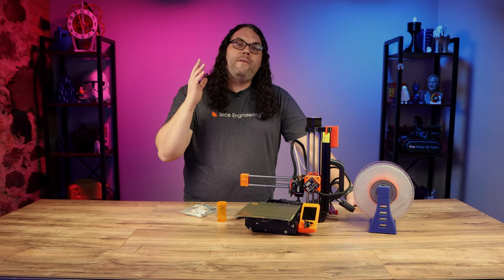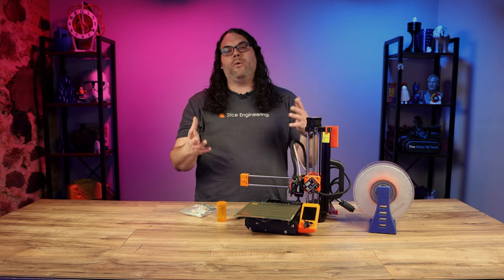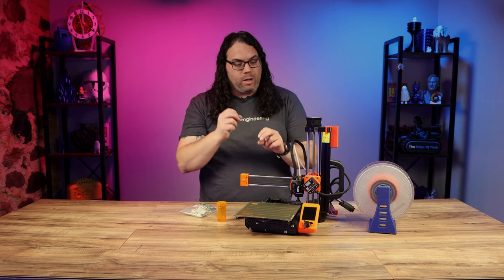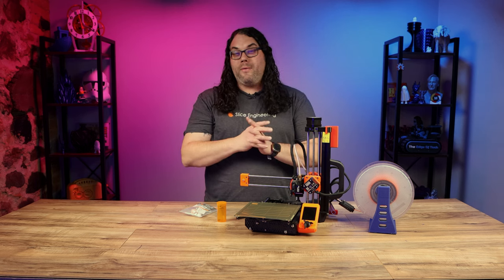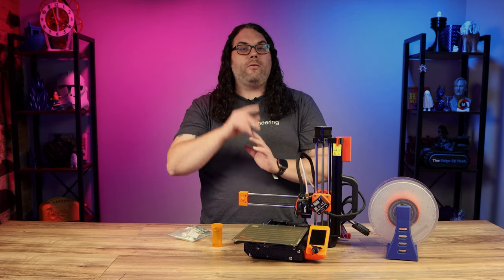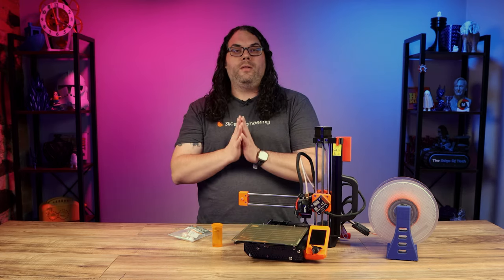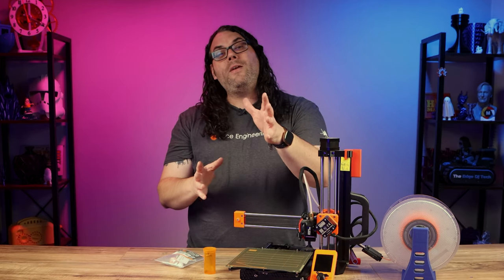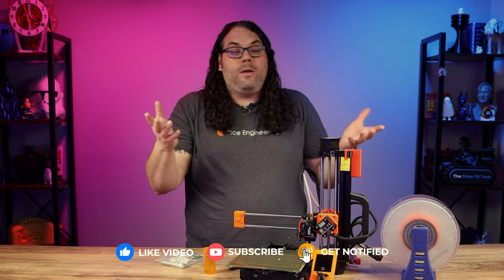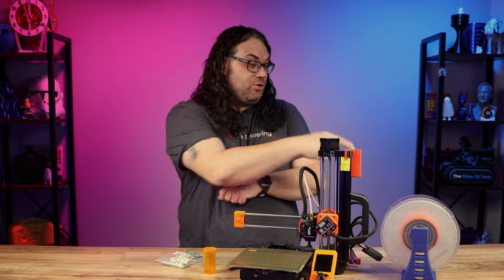If I wasn't filming this I probably would have been done in roughly 20 minutes — it's actually very quick. The longest part was trying to push that thermistor and heat block out without breaking anything. Thank you to Dan over at Slice Engineering for sending this kit over. Let me know in the comments what Prusa Mini upgrades you've done and if you've tried or want to try the Copperhead. And if you're looking for a really nice printer at a great price, check this out.